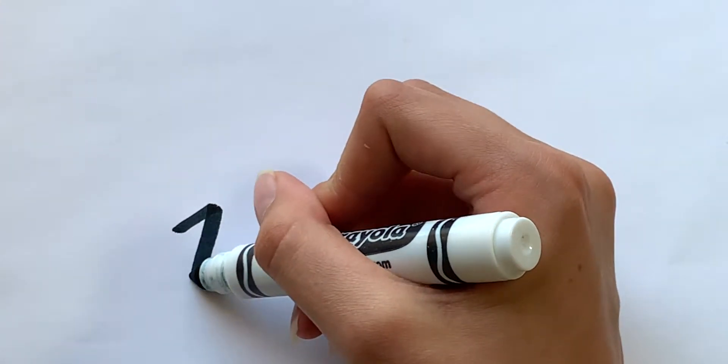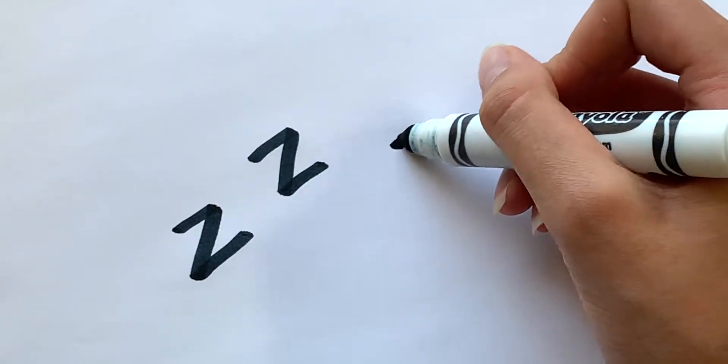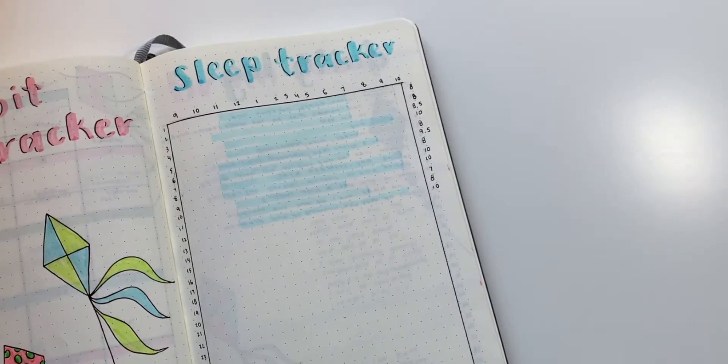We all know sleep is important and you've probably found yourself going to bed late or waking up really late during the summer. I really recommend trying to get into a sleep schedule before the school year starts, being able to wake up at the same time whenever you need to leave, which is probably earlier in the morning.